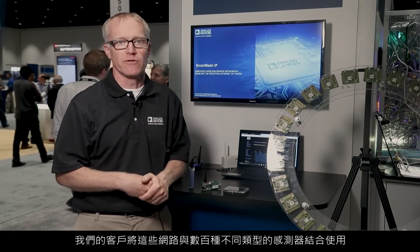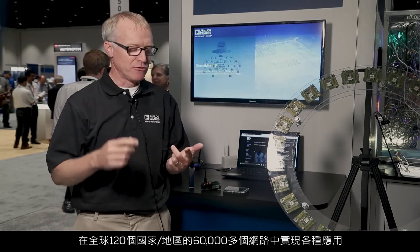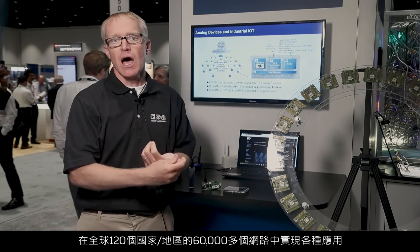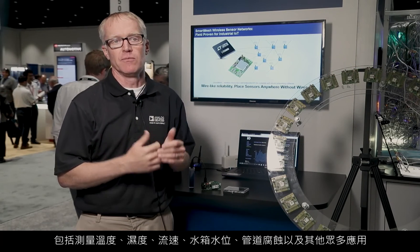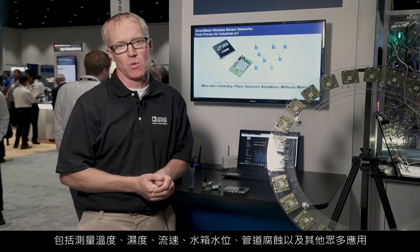Our customers use these networks with hundreds of different kinds of sensors to enable numerous kinds of applications — measuring temperature, humidity, flow rate, tank level, pipe corrosion, and numerous other things — in applications across over 60,000 networks in 120 countries throughout the world.